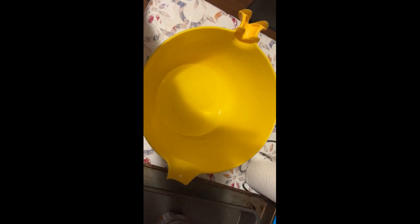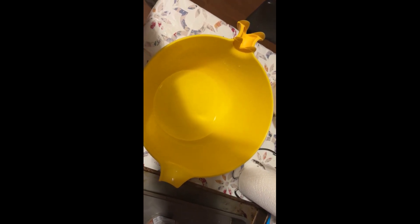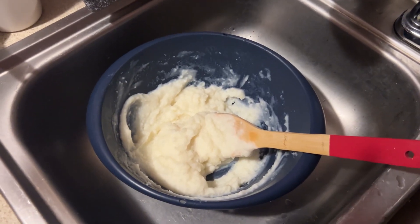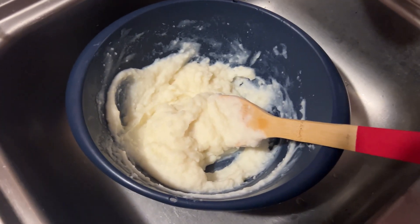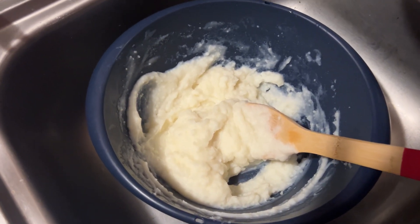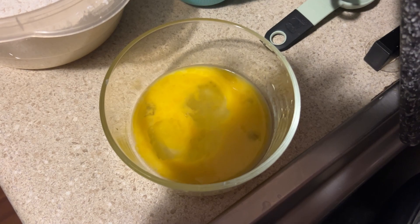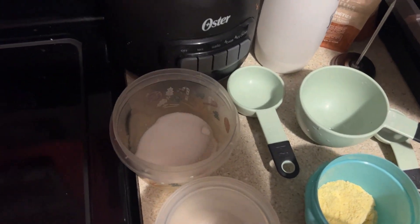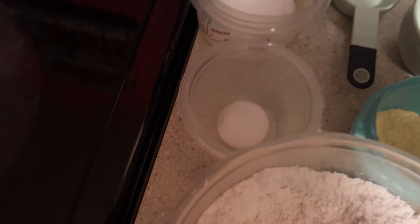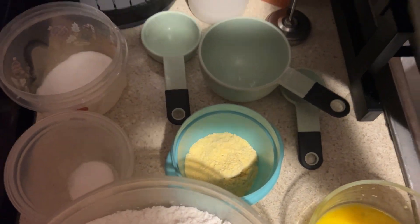One cup of water. The second part of this is you got to make some mashed potatoes — Idaho potato. We need egg wash, four cups flour, sugar, salt, and cornmeal.